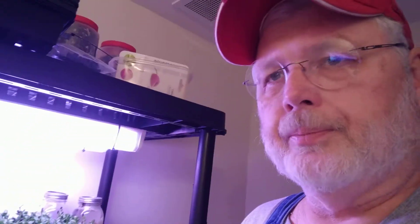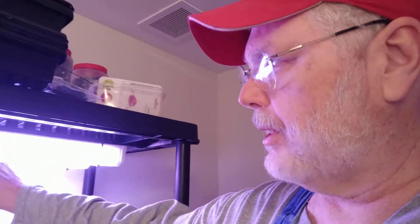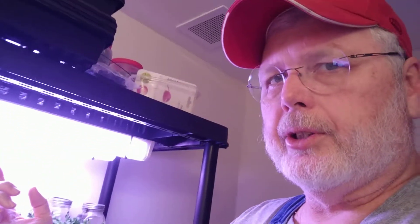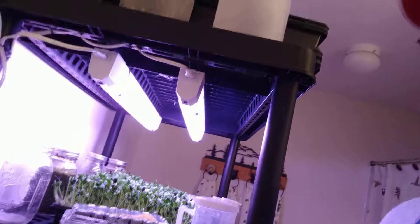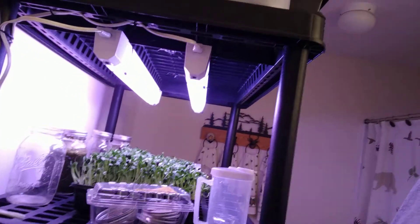I've had this light — this is a $10 grow light you can get at Walmart. Go to the fluorescent bulbs and look for green packaging; it'll say 'grow light.' It's $10 and it's meant to go under the counter in your kitchen, under the cabinet, so it's good for close-up. I had one and went ahead and added a second one.